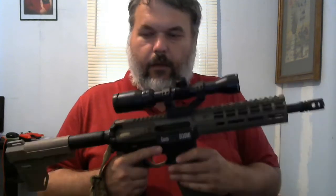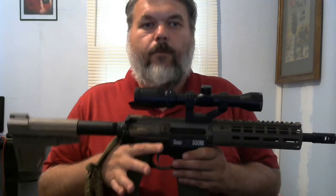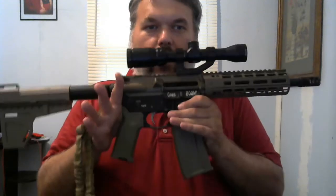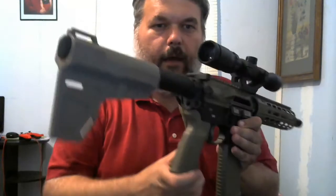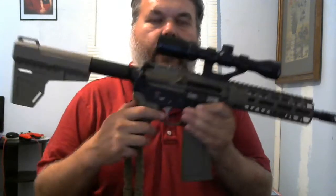This is 300 blackout. If you get the Barnes Vortex ammo for it, you can kill a deer at 100 to 150 yards, which is why the scope is on there. It's got a single-point sling on the back, and I've got it set up to hold a sling in the back.